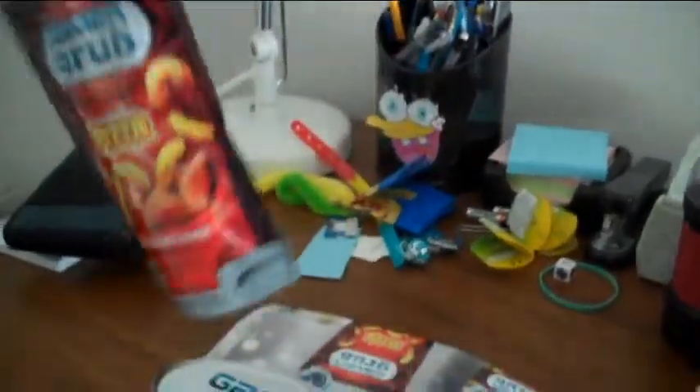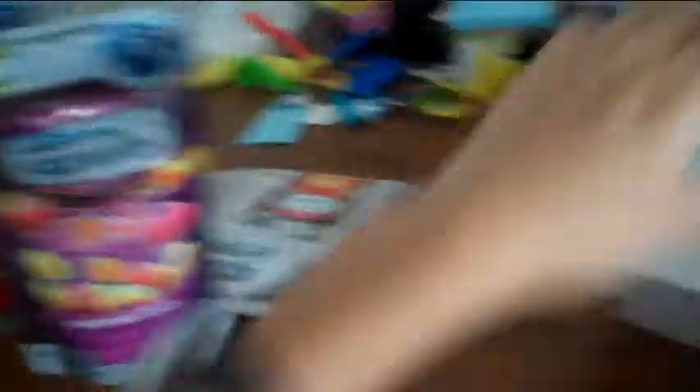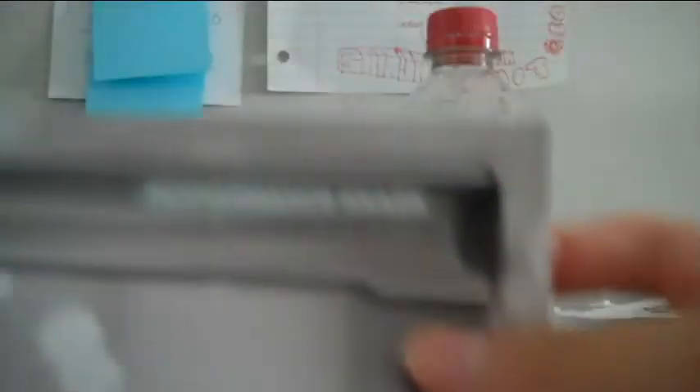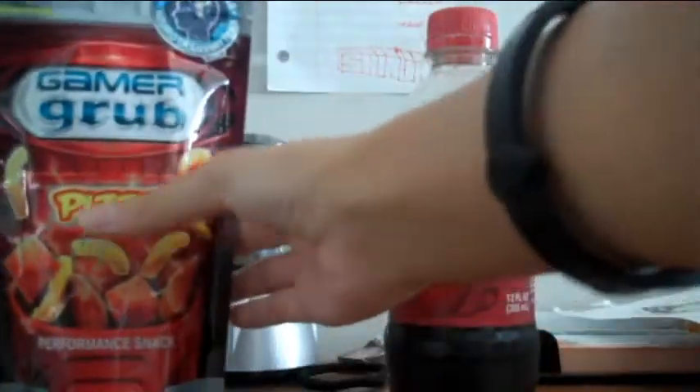We've got the pizza flavor Gamer Grub. That's actually ironic because I just ate pizza, so it'll be kind of interesting to compare it. And then the PB&J flavor, which is the one that I've been looking forward to trying the most. And that is it for the box. So let's take a look at the little pamphlet. It's got the Gamer Grub logo at the top. They've got the barbecue flavor, the PB&J flavor which I've got right here, the pizza flavor right here.